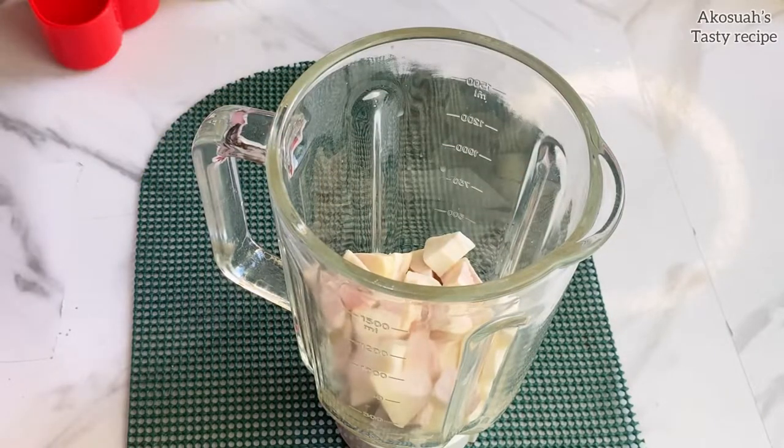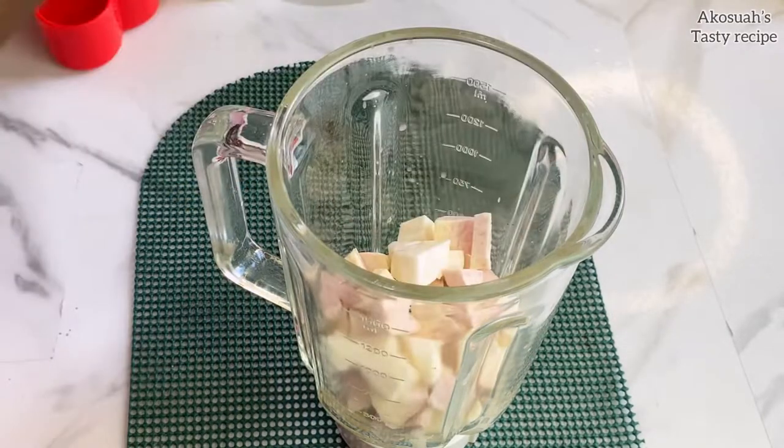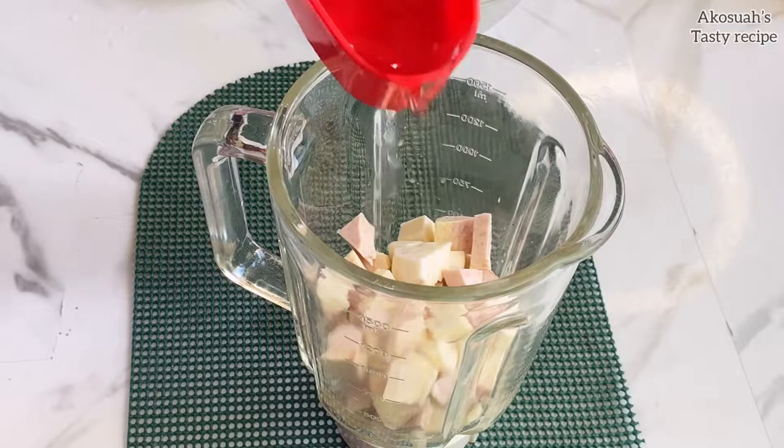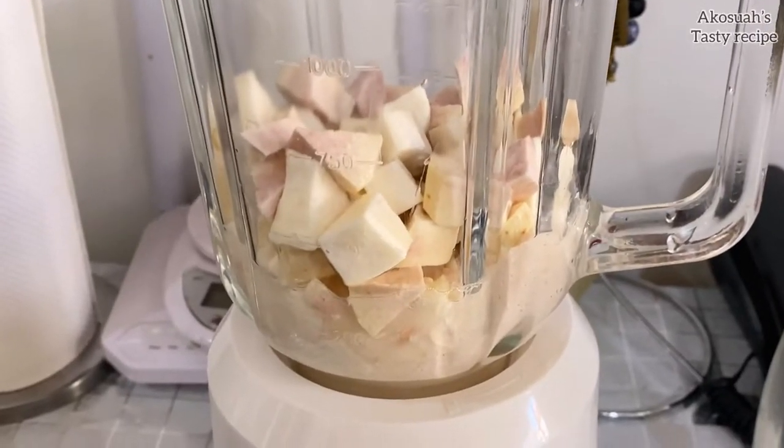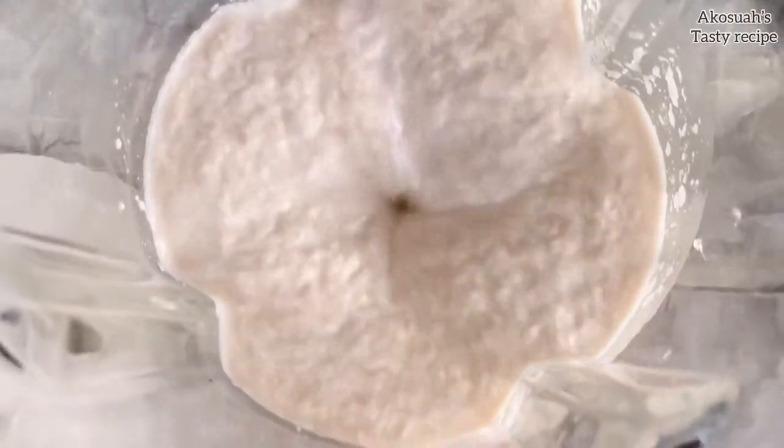Once I'm done, I'm going to put everything in the blender, add about half a cup of water, and blend. You can also replace the kokoyam with plantain, which will also come out great. Please make sure you blend until it's very smooth.